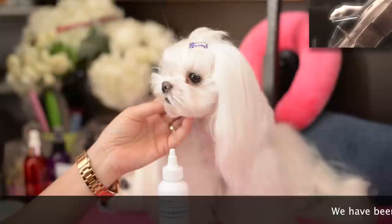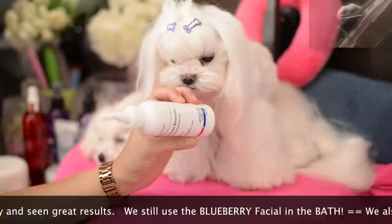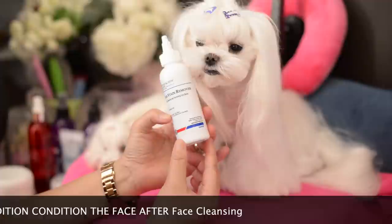Hi there, this is Tweety. Hi Tweety, say hi. And this is Dolce here next to you and we're going to do a quick little morning eye stain cleaning routine. Tweety and Dolce, we've let them get a little dirty here so that you can see how we clean their eyes, and our new regime includes this new solution that we're really finding is making a huge difference on their tear stains.